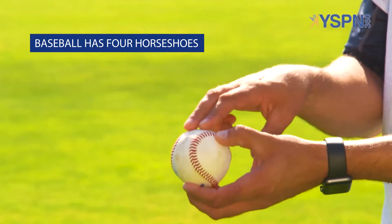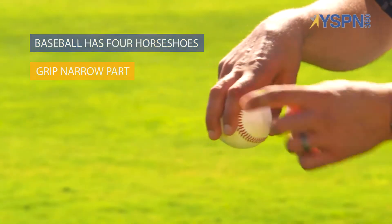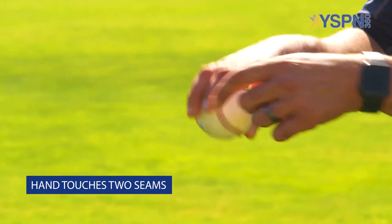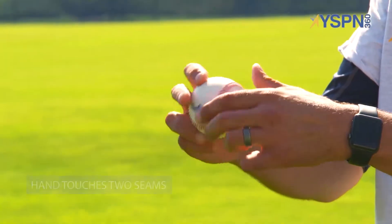Baseball has horseshoes — four horseshoes. What we're looking for here is to grab the narrow part of the baseball, holding on the two seams. So now my hand is touching two seams, and when I throw you that baseball, you will see two seams on the baseball.